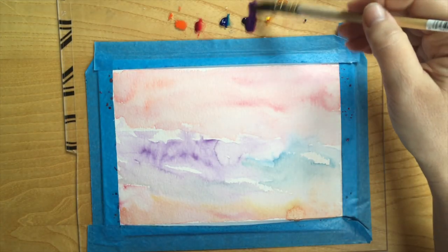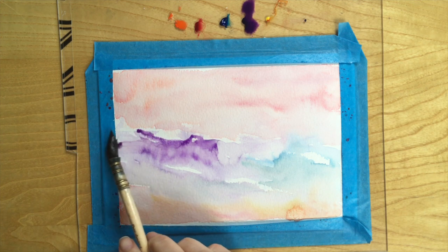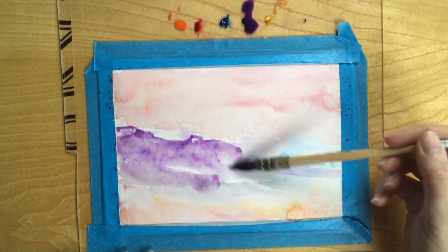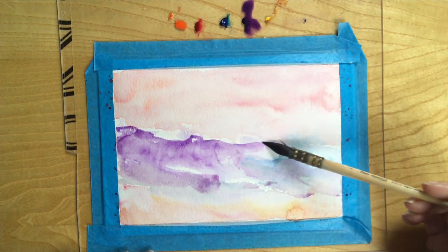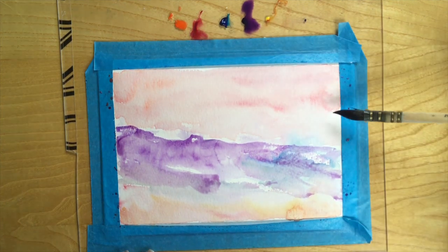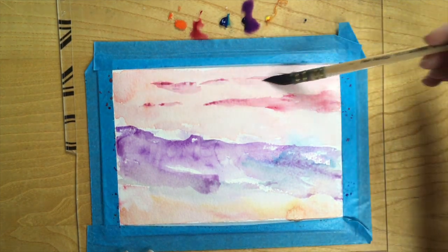I let the paper dry for a while and now I'm going back in with my Pure Squirrel paintbrush, just doing the outline of what could possibly turn into some cliffs. I'm just playing around with the paint — I haven't got any real idea of what the cliffs are going to look like. Sometimes they just develop as you're painting and you've got to go with that. Purple is an awesome colour for background cliffs, by the way — you can always paint over purple and blend it into the background.